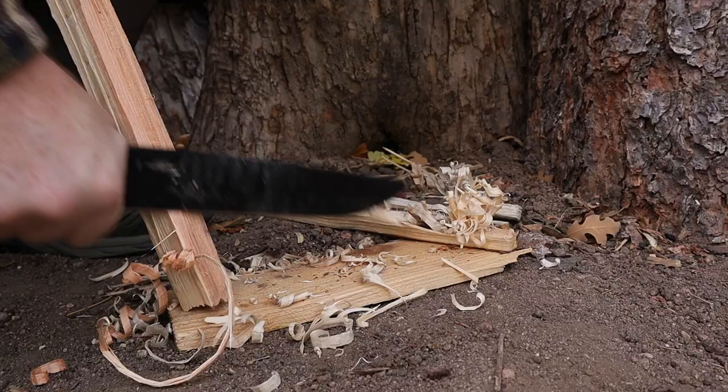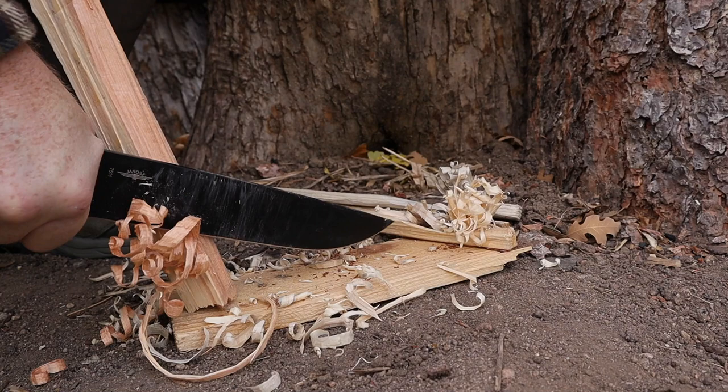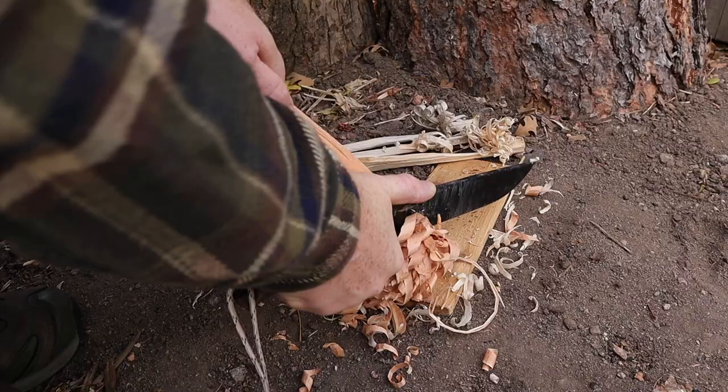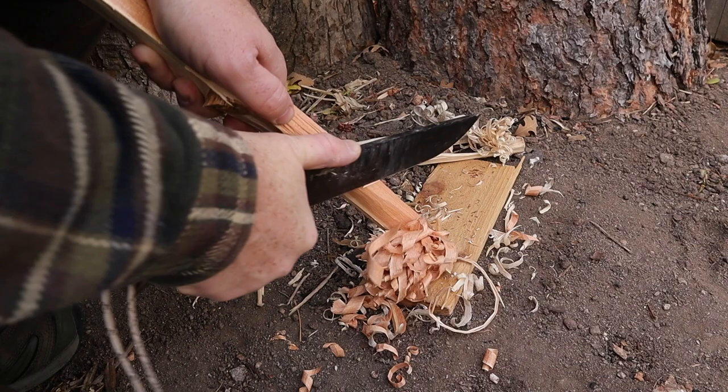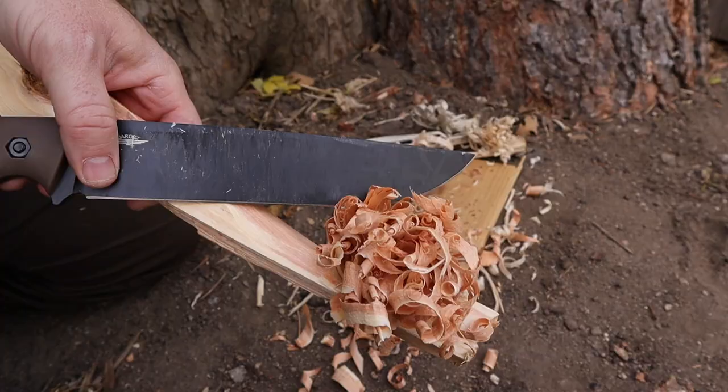So the next time you get out there to enjoy nature, you and your loved ones will have the peace of mind to know you can reach out in an emergency situation. Now the trade-off to it not being an excellent chopper: the factory edge and edge geometry with that very high saber grind — almost a full flat into that three-sixteenth-inch blade — allows you to get fuzz sticks done very easily, and you can get quite a bit of them done because of the large blade, making it easier to do a longer cut and giving you those longer curls.